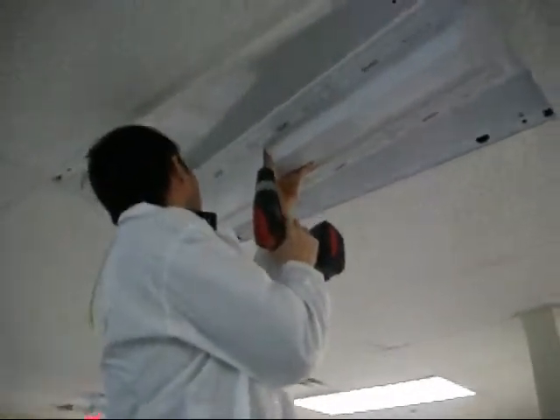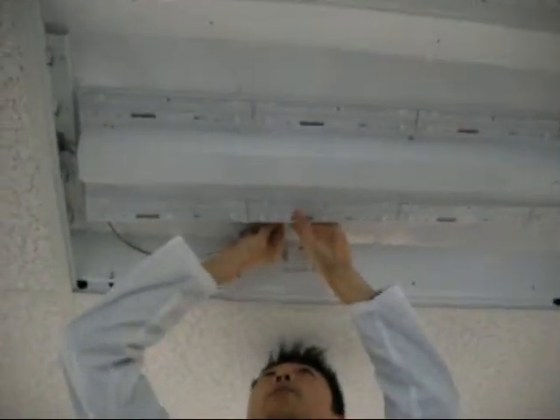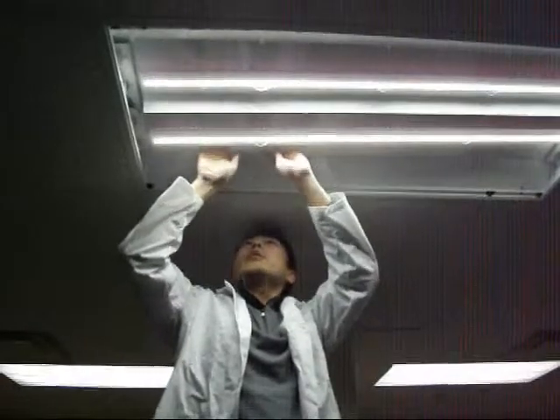Usually the fixture comes with a disconnect switch, so it's pretty easy to connect, but sometimes older fixtures have to be hardwired. He's now finishing up the power, and then he will secure the fixture drilling five more holes and inserting the screws.